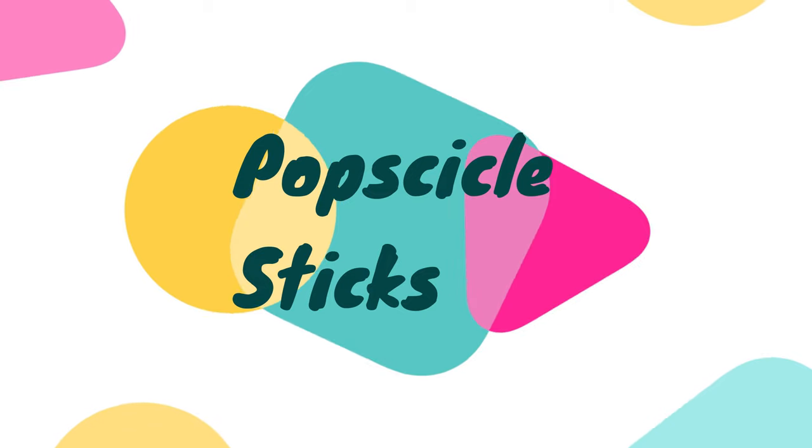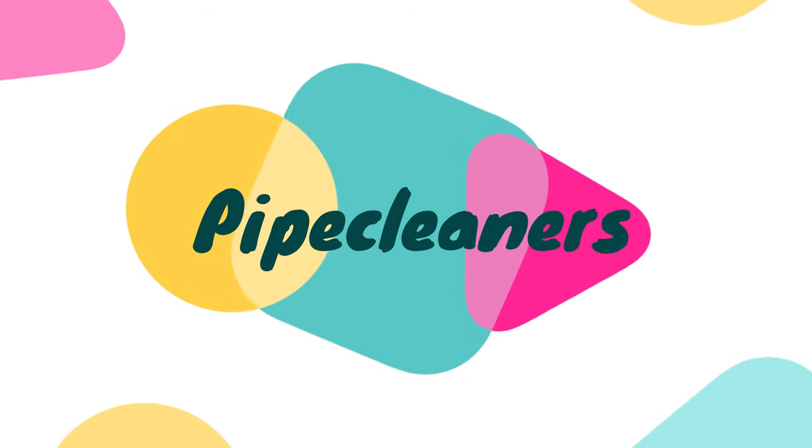Number four on the list: popsicle sticks. These are always a lot of fun to build with, and we also do some sorting and other fun projects with them. Next up is some pipe cleaners, also called chenille stems — if you're searching online, try either term. What you're looking for is these fuzzy little wire bendy things. They're so much fun to bend and create shapes with, and we also use them a lot for fine motor skills. If you head over to my blog — there's a link in the description — you'll find a link to our most fun pipe cleaner crafts.